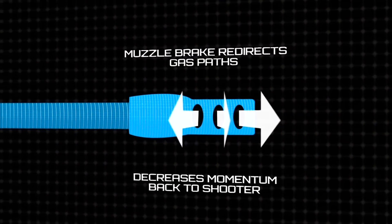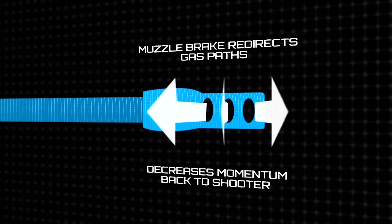When the rifle fires, the gas is redirected, which decreases the momentum moving backward towards the shooter. Most muzzle brakes reduce recoil by about 50%, which can highly improve accuracy.